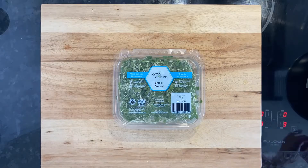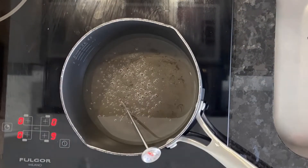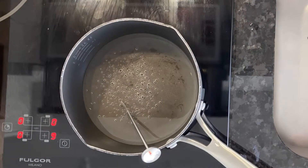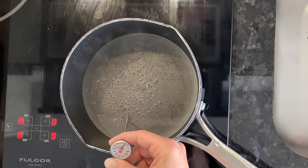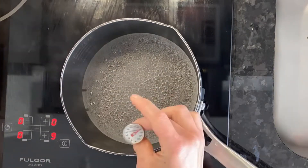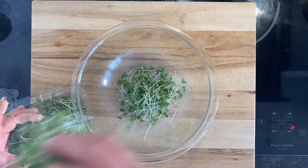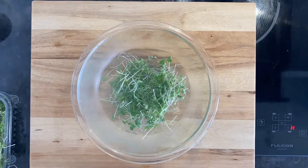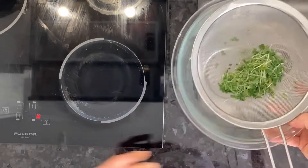You have your broccoli sprouts — get water heated up on the stove. You want to heat it to 70 degrees Celsius or 158 Fahrenheit. It kind of turns a white color and just starts to bubble right there. Make sure you take it off the stove at that point, put the sprouts in a bowl, pour the water on top, and let it sit for 10 minutes. Then you just drain it.